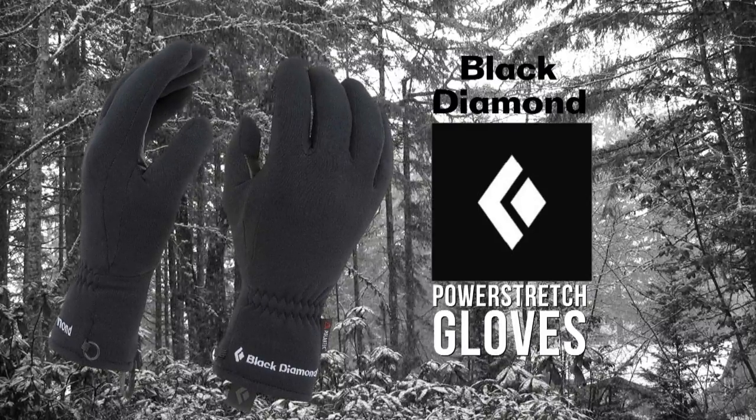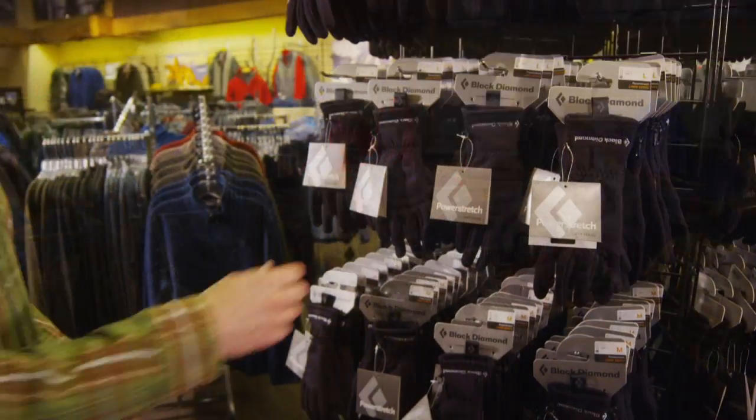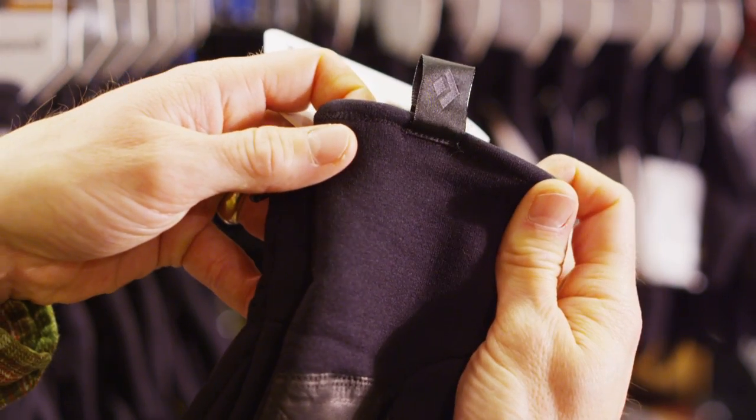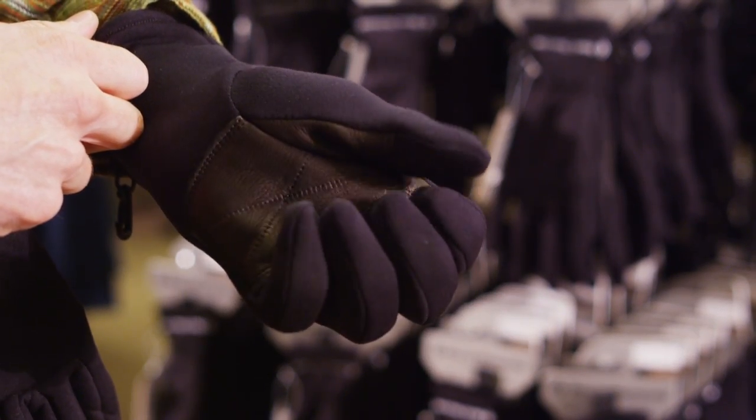It's our favorite glove, the Black Diamond Power Stretch. They're lightweight, quick-drying and wind-resistant. Soft and stretchy Polartec fabric optimizes both fit and comfort. The sticky leather palm adds durability and good grip.